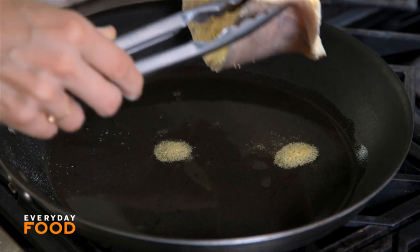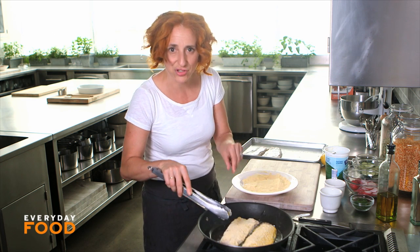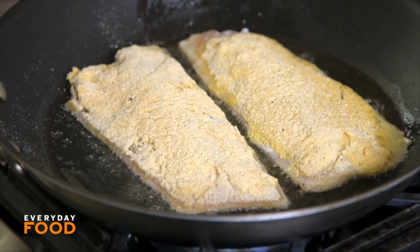Place the fish skin-side down. Even if it doesn't have skin, put the skin side in first. You're probably going to have to do this in two batches. You want to cook the first side and then flip it, cook the second side, and you can drain it on towels while you do the second batch.